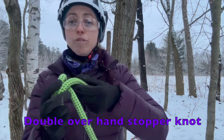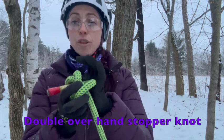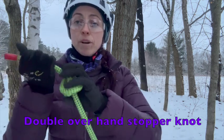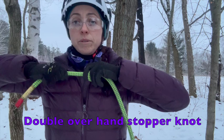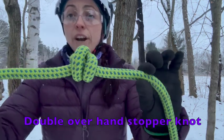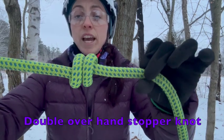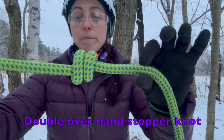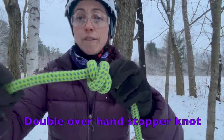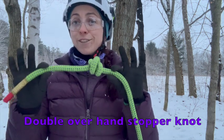Now that I've got those two turns around my fingers, I'll remove my fingers and pass that working end through those two turns, away from the standing part of the rope. I'm going to tie, dress, and set that knot. Our final product should have an X on the front and two parallel lines on the back — we call that our X11 for our final double overhand stopper knot.